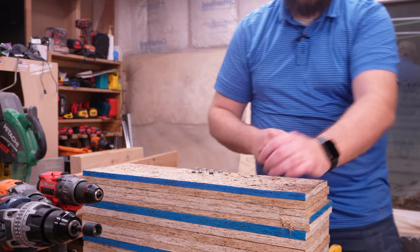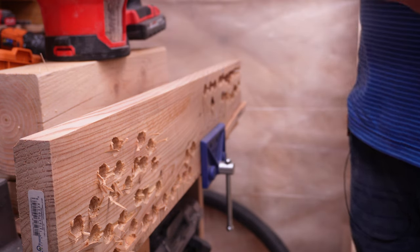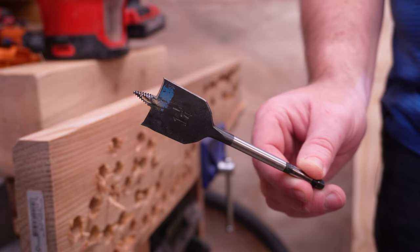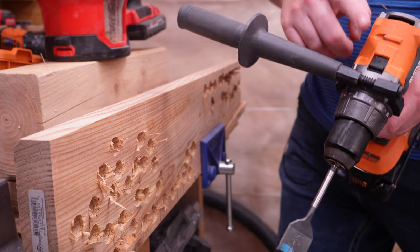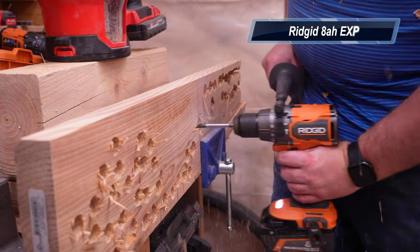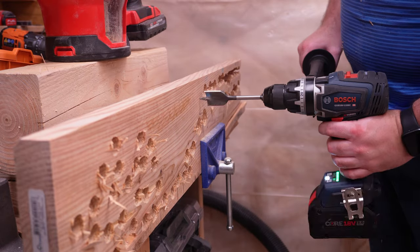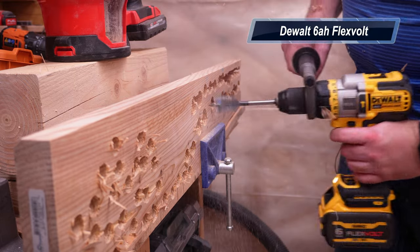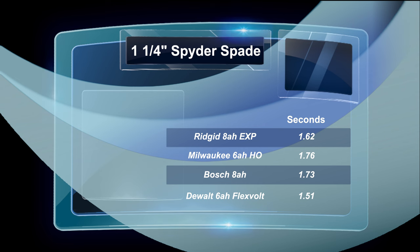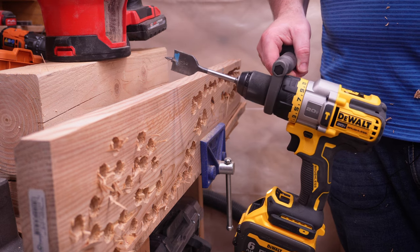Bosch makes the claim of the world's strongest hammer drill — not so much in their US marketing, but in other territories. It obviously showed that it does have a grunt of solid torque there getting the job done. Now let's move on to the drilling test. We're going to be drilling into two-by material — the first test is an inch and a quarter spider spade bit. All of these are going to be in drill mode, speed two. None of these tools struggle with an inch and a quarter bit.